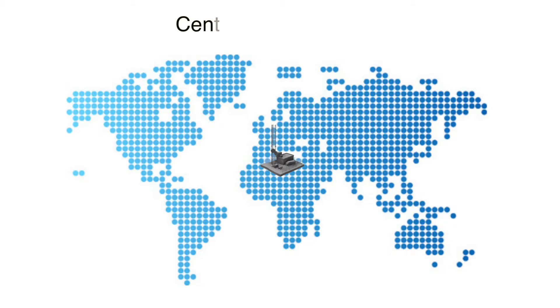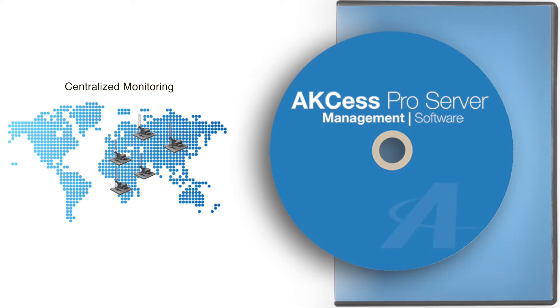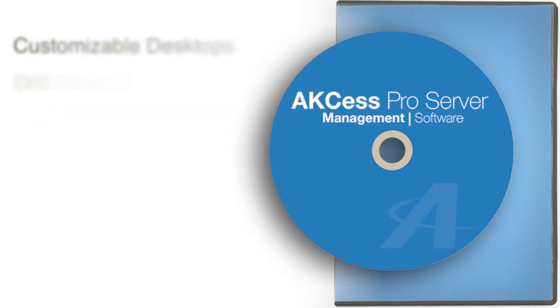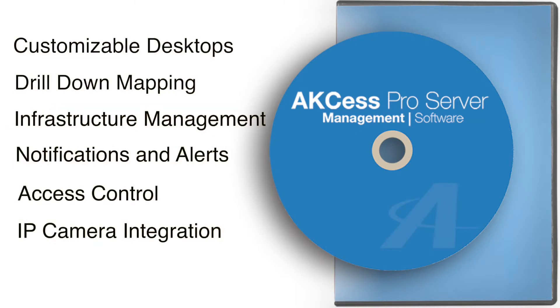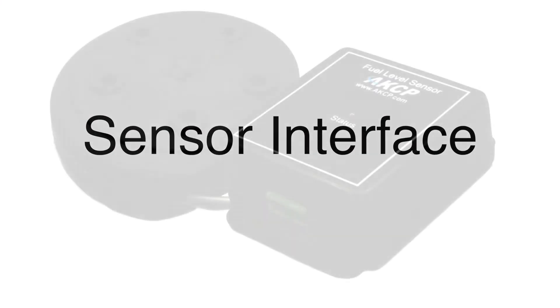Monitor your entire portfolio of generators, no matter their location anywhere in the world. Multiple sites are monitored through AXS Pro server, providing a single user interface to keep track of all of your assets.